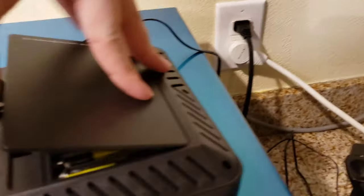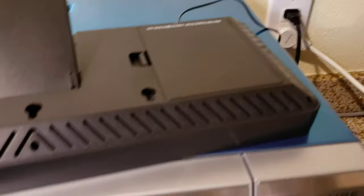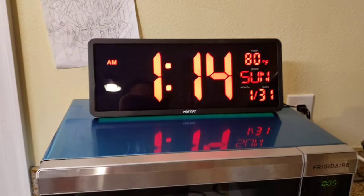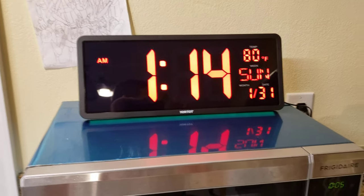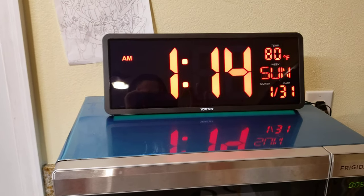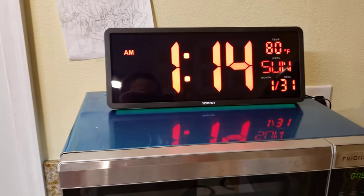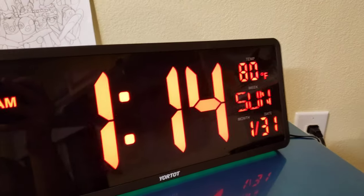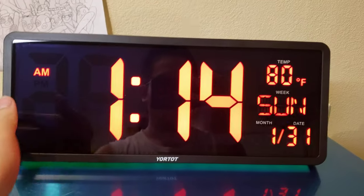So even though the batteries can't power this alone, I think what they're useful for is if you have a power outage — they'll help the clock remember its time. That's why the batteries are still useful.